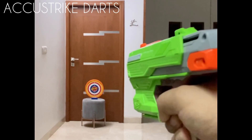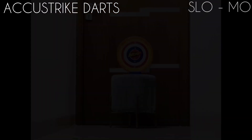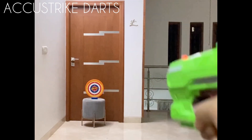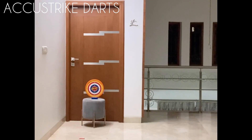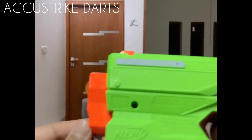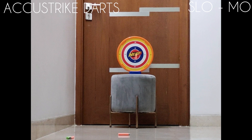And now firing it with the AccuStrike Elite Darts.